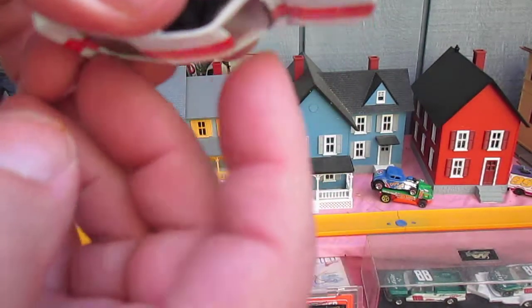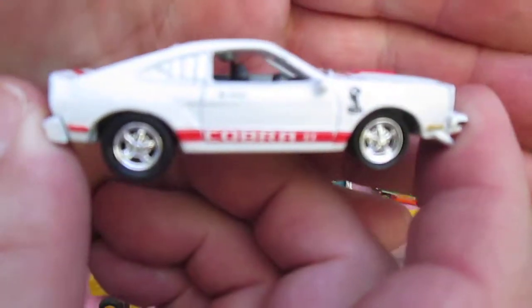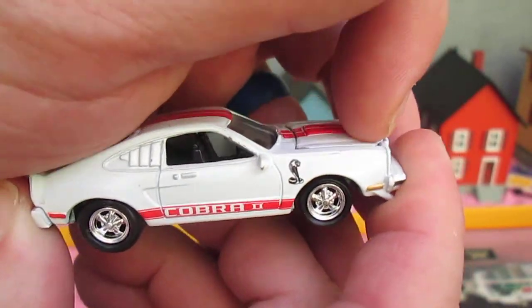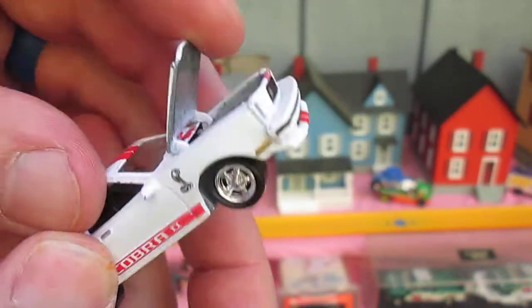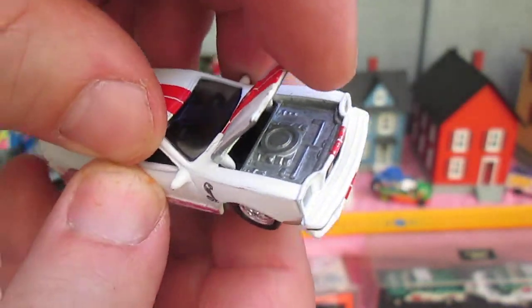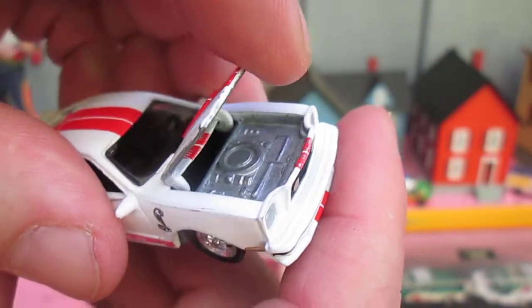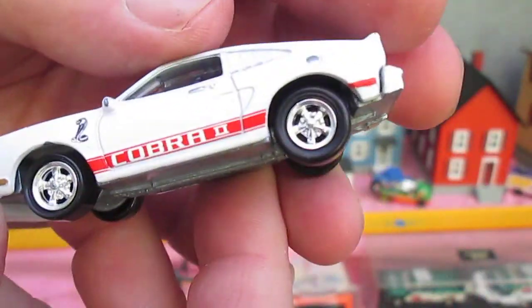Does the hood open? It does, though it doesn't really stay open on its own. It's all metal though — all the white is metal, the engine's metal. Wheels and mags are plastic, bottom's metal. So it's metal on metal.